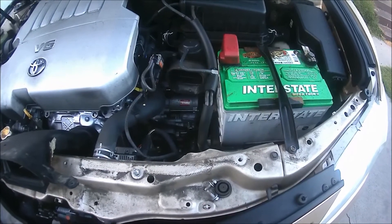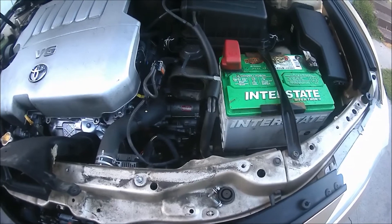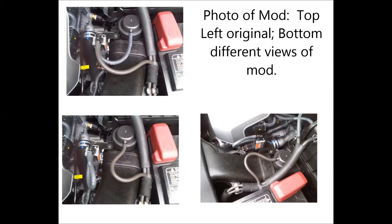Very important mods that you should make for better airflow. I'll see you next time.